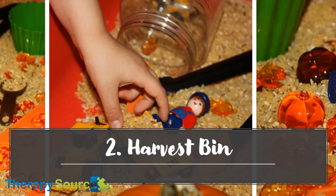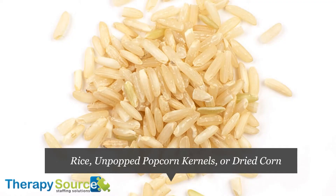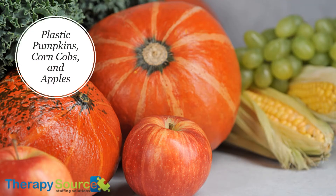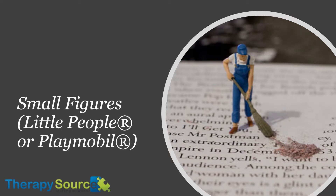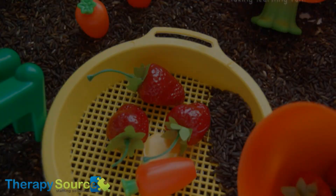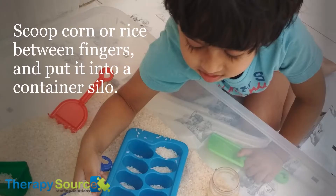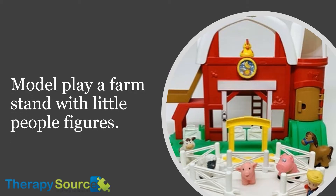2. Harvest Bin. Here's what you'll need: rice, unpopped popcorn kernels or dried corn, small farm trucks and tractors, plastic pumpkins, corn cobs and apples, small figures like Little People or Playmobil, and containers, small buckets or funnels. Fall is harvest time, so why not create a tiny farm inside a sensory bin? Children will enjoy moving newly harvested vegetables or fruit from the field by truck or hand. Scoop corn or rice between fingers and put it into a container silo. Talk about farm jobs and where we get our food. Model play a farm stand with little people figures.